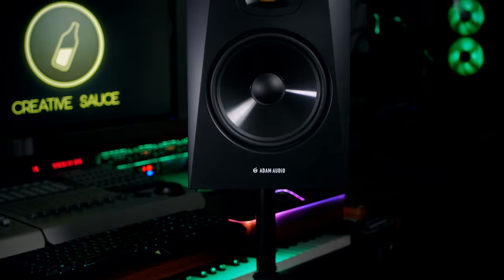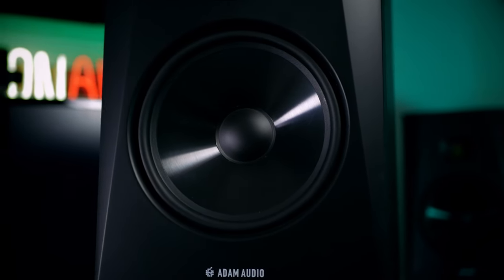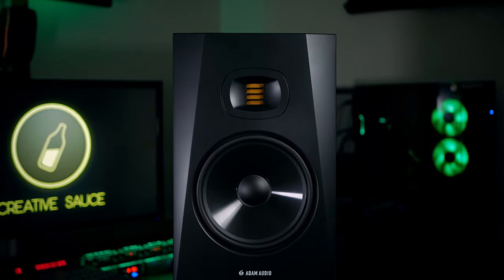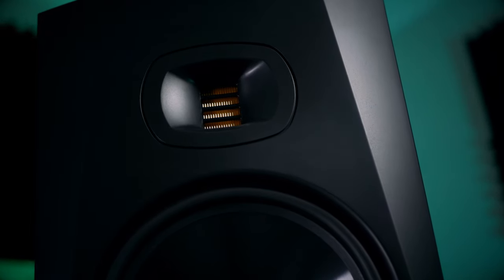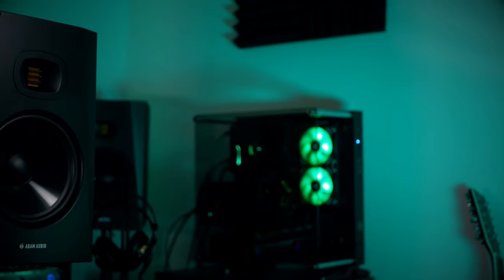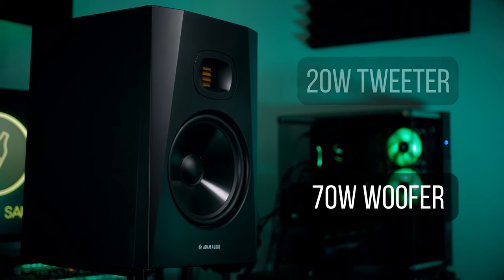The T8Vs are active near-field monitors, meaning you won't need an amp — they plug straight into your audio interface. The 8 in the name refers to the 8-inch polypropylene woofer, and the V stands for vertical, as they are designed to be used in an upright position. Along with the 8-inch woofer, we have the distinctive UART ribbon tweeter. This is something you won't see on competitor monitors, and Adam claim that the design gives a greater range with less distortion. These monitors are bi-amped, meaning the woofer and the tweeter have separate amplifiers — 70 watts for the woofer and 20 watts for the tweeter.